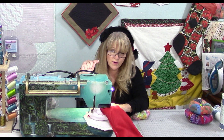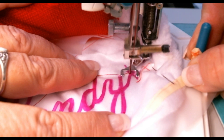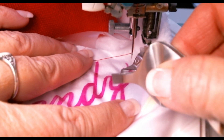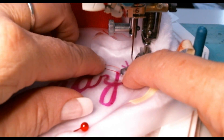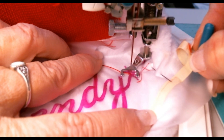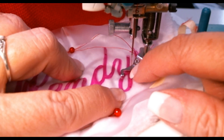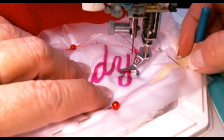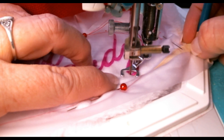I'm going to stitch all the way around the design using a straight stitch to anchor the cover-up to the stocking. I've selected a center needle position. Bring up the bobbin thread for the first stitch, otherwise your sewing machine won't form a stitch. My goal is to go on both sides of the line all the way around the monogram. It will sound funny because the needle is going through the vinyl. Use a short stitch length.